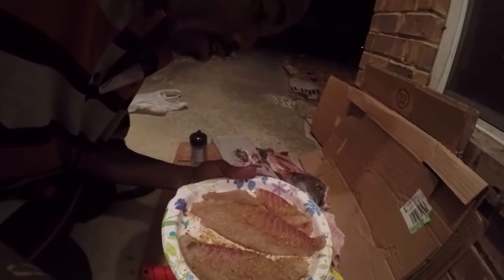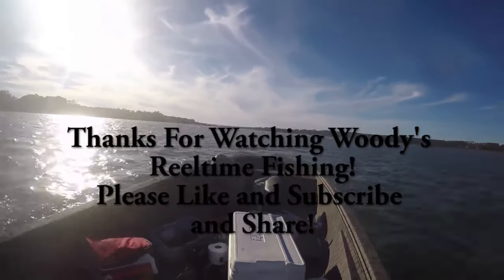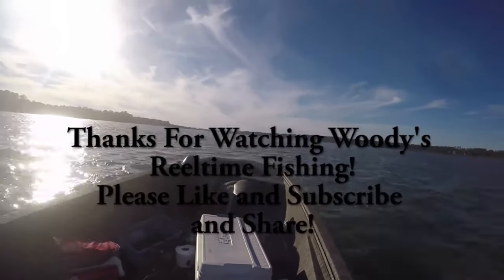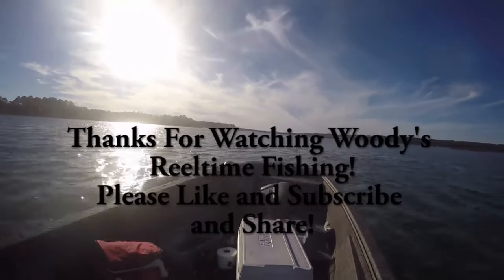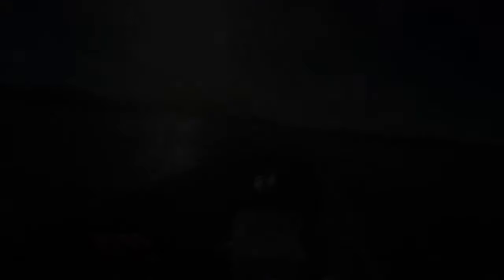Thanks for watching again y'all. I'll see you next time.